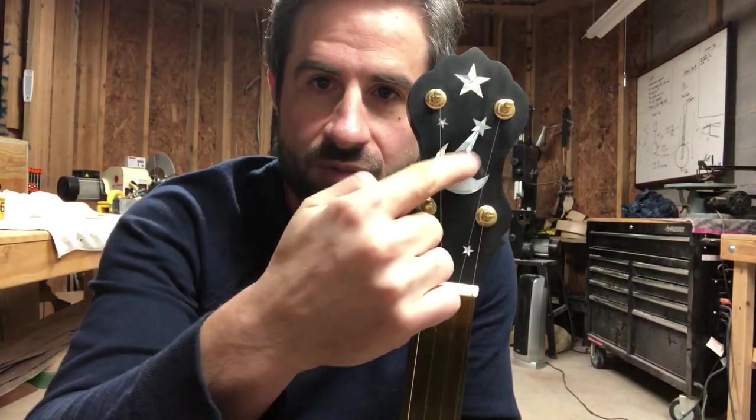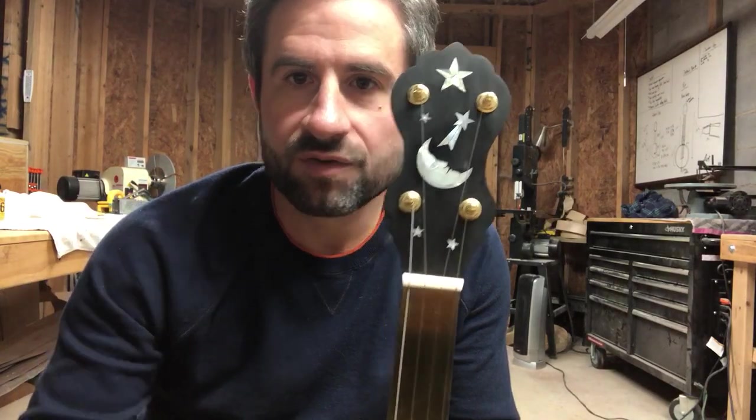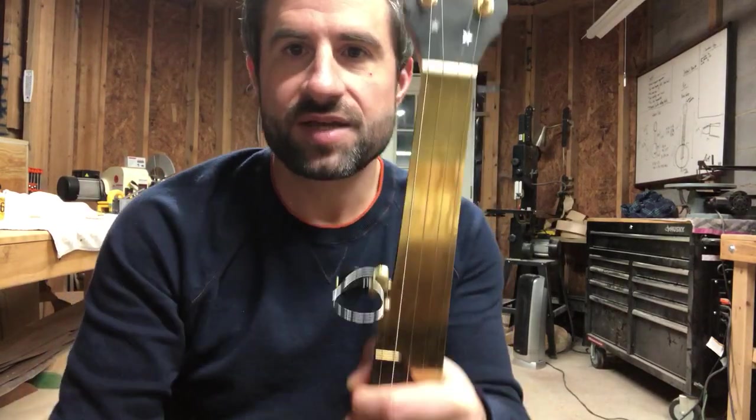Finished up another banjo — this one is for a guy in North Carolina. He wanted a Cole peghead shape with a man in the moon motif in mother of pearl. It's an ebony peghead overlay with a bone nut and brass overlay.